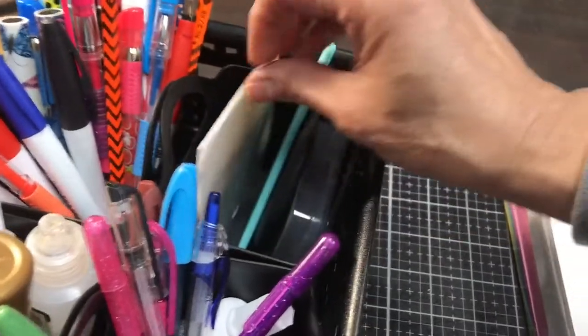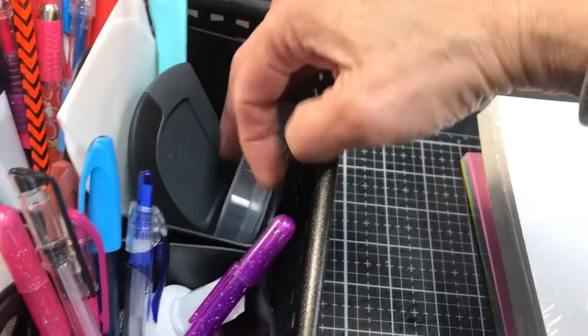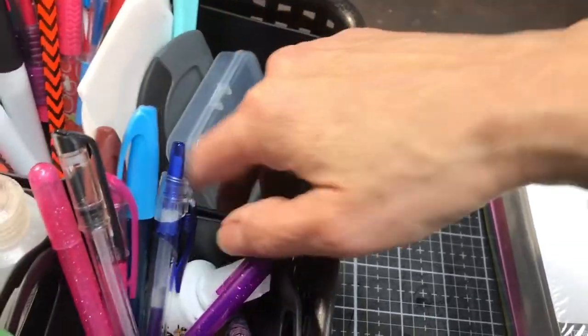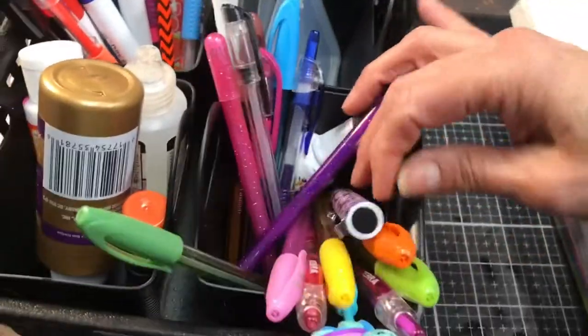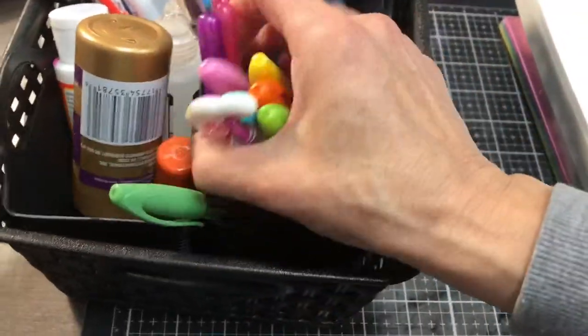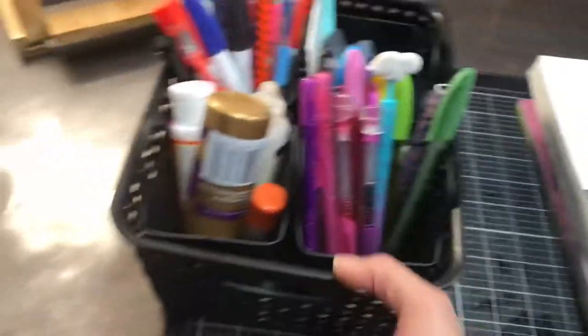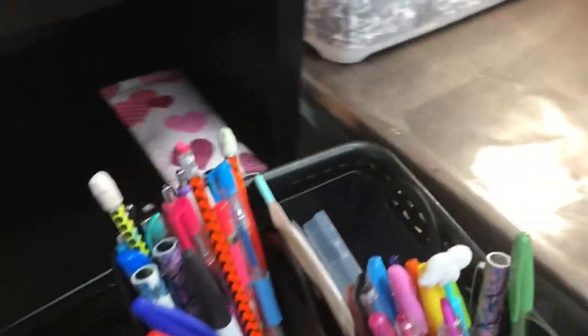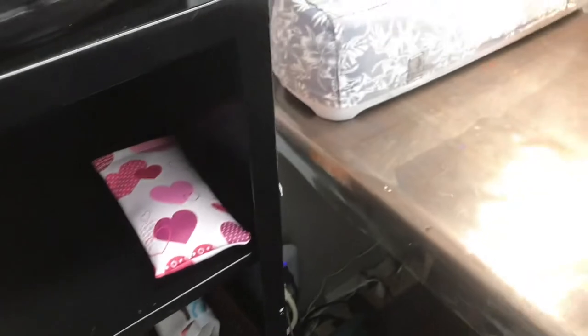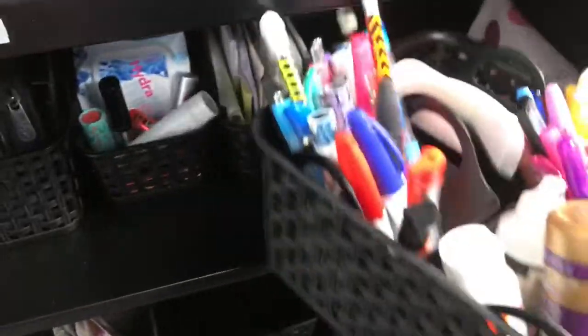In here is scrapers, my bone folder, scraper for my glass mat. And then in this one up front, what I keep closest to me are my favorite pens right there handy. And I keep my low vision aid glasses tucked right there because I use them a lot.